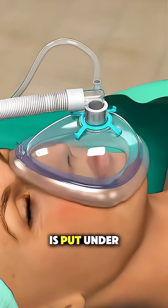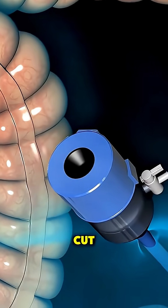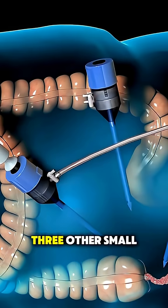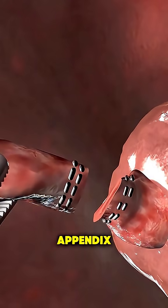First, the patient is put under general anesthesia. Then, a small camera is inserted through a tiny cut near the belly button to help the surgeon see inside. Using two or three other small incisions, special instruments are inserted to locate and carefully remove the appendix.